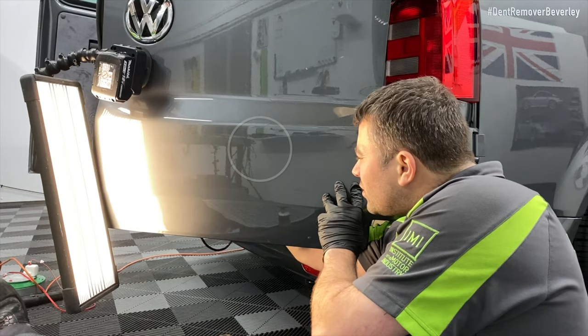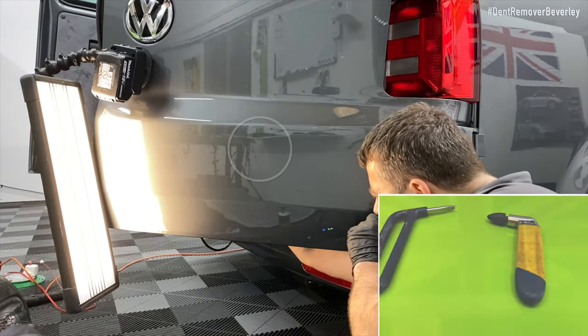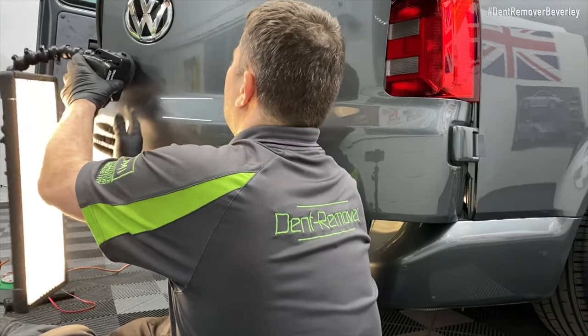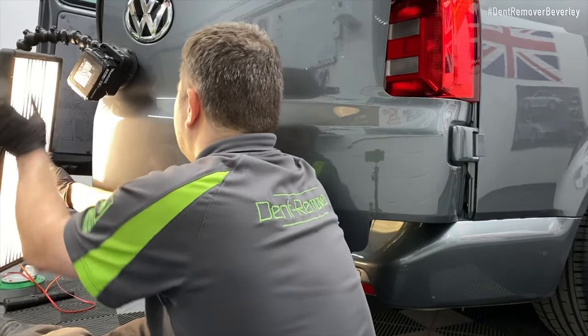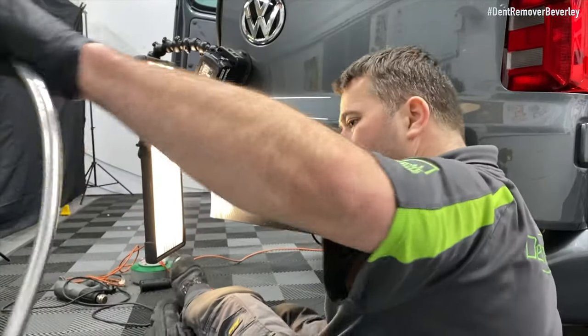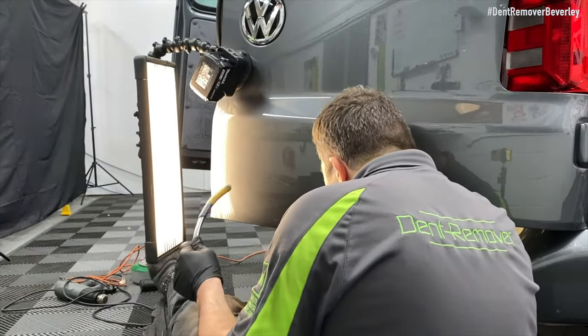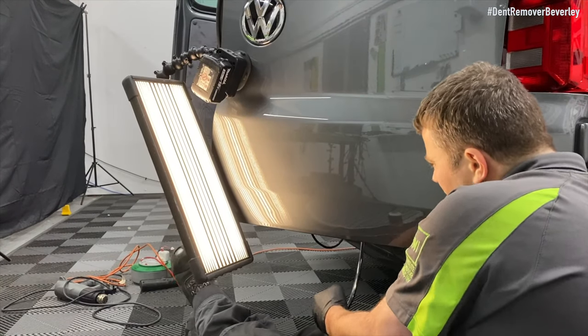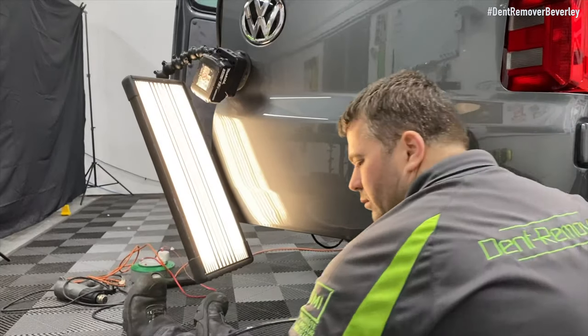I quickly changed tools — I was using the pistol grip tool to directly push behind the panel. And now I'm gradually working towards the LED light, just working above the body line area, cross-checking that large horizontal crease that I repaired earlier.